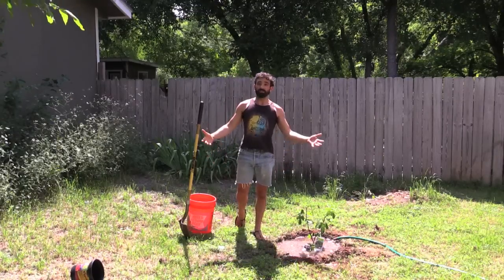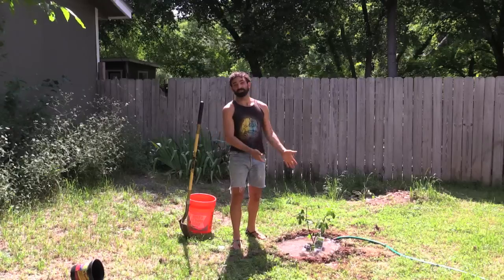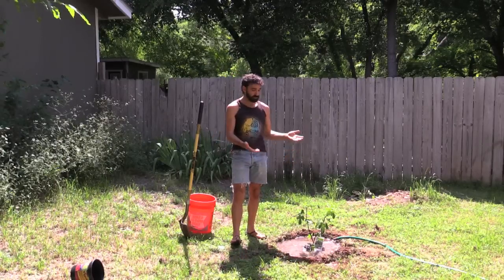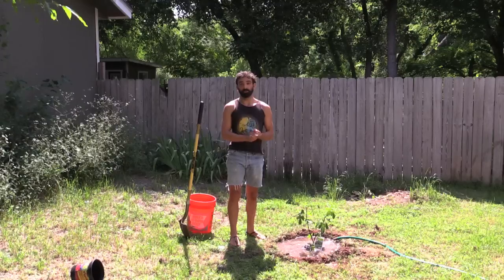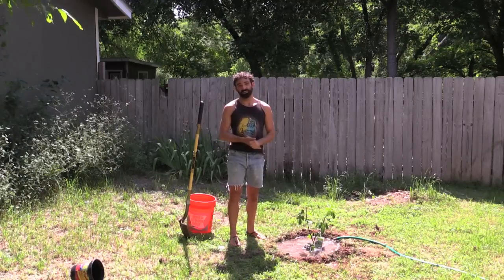Even if I'm not living here, I have the knowledge that I put in $10 — which is what the fruit tree costs — a little bit of energy, and I'm providing food back into the world. So much luck to you. Take care of yourselves. See you next time.